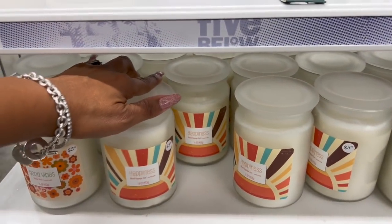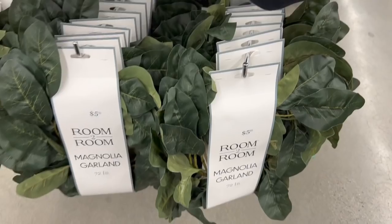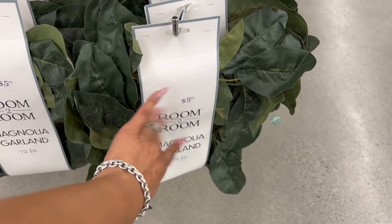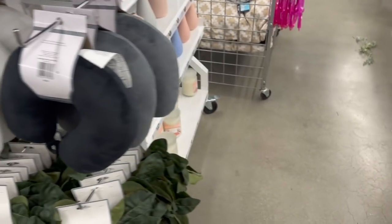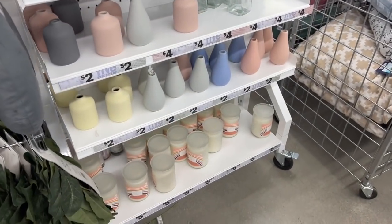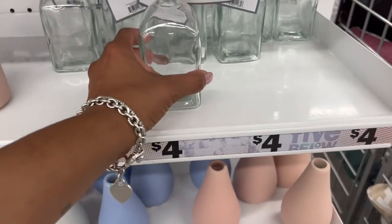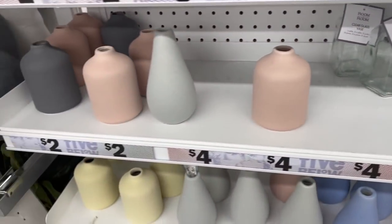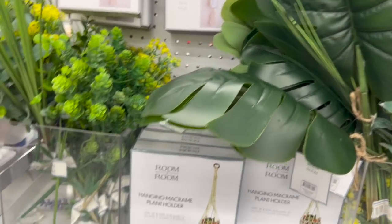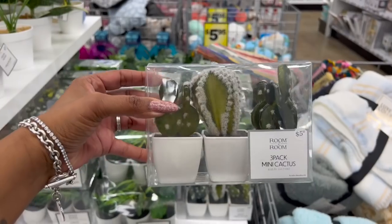Happiness is blood orange zest and Good Vibes is a flower patch, for $5.55. How cool are these magnolia garlands for $5.55? Those are really cute — I'd love to see what people do with that, so if you do a DIY with it, let me know — you can tag me on Instagram or send it to my email in the description box. They still have plenty of the leaf décor for four dollars, and the hanging macramé for $5.55, with smaller ones for three dollars.